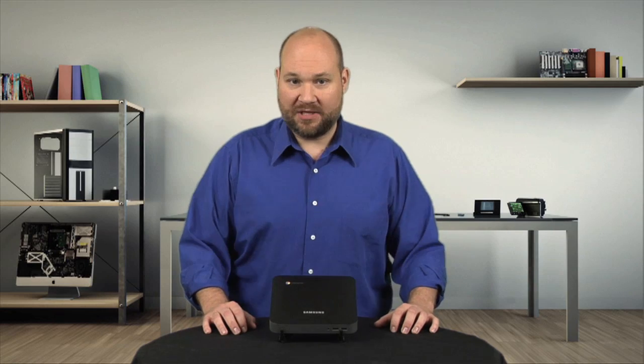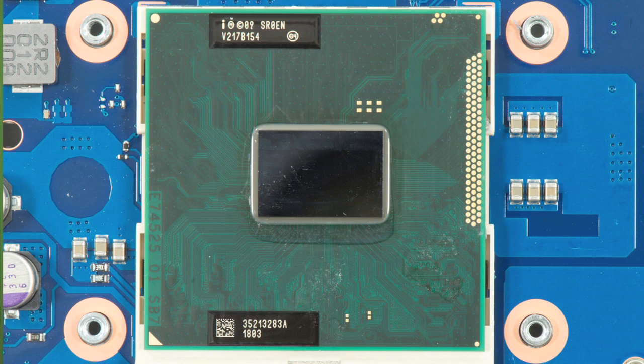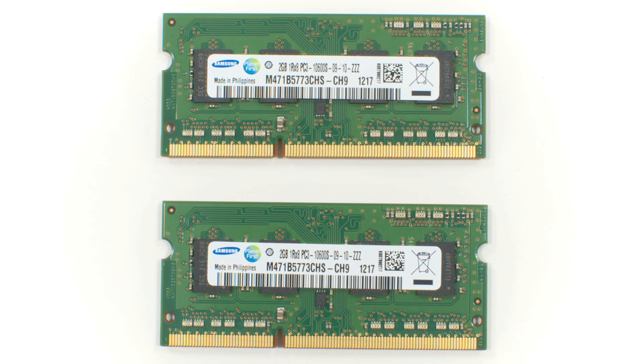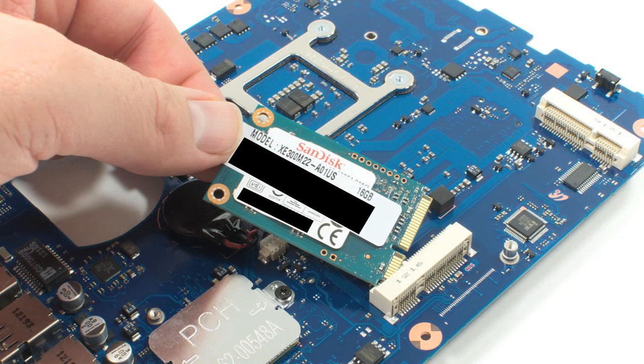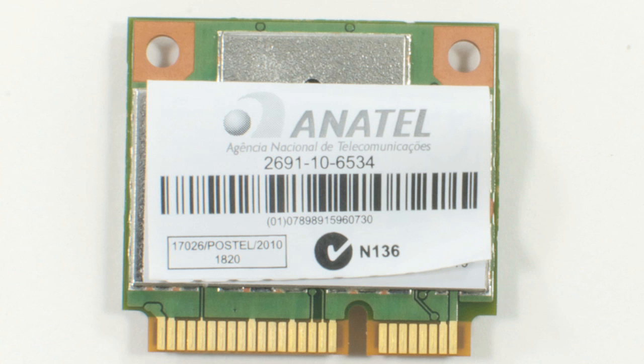As for individual components, the Chromebox has a 1.9 GHz Intel Celeron processor, integrated Intel HD Graphics 1000, 4 gigs of DDR3 SD RAM, a 16 gig SSD, and both Ethernet and Wi-Fi support.